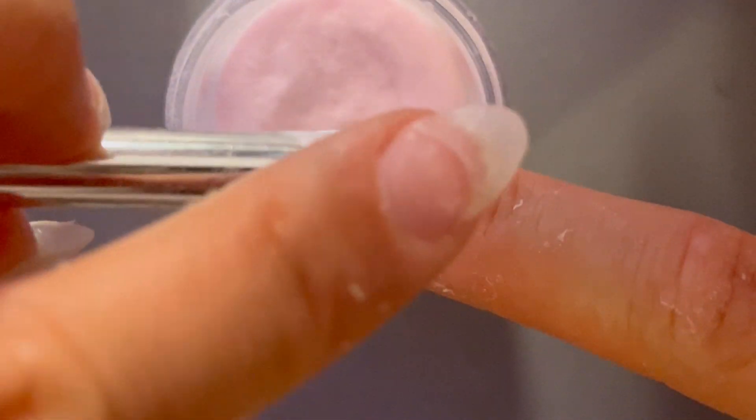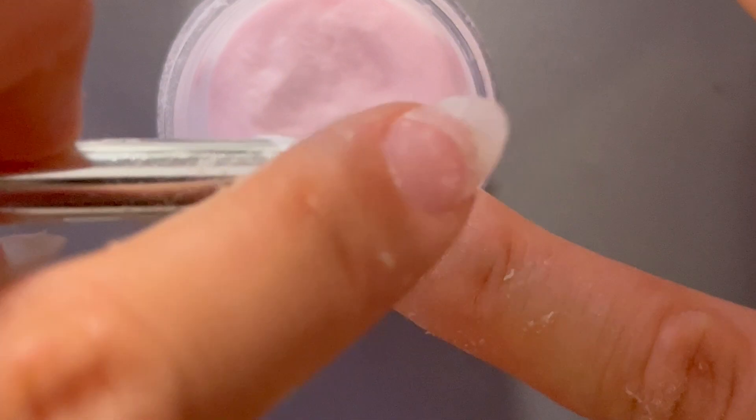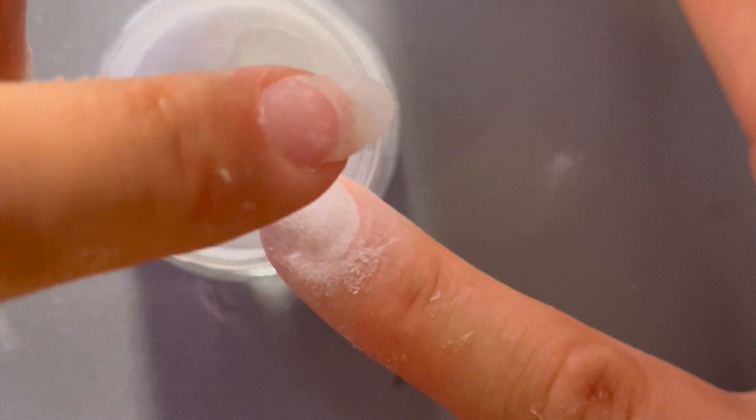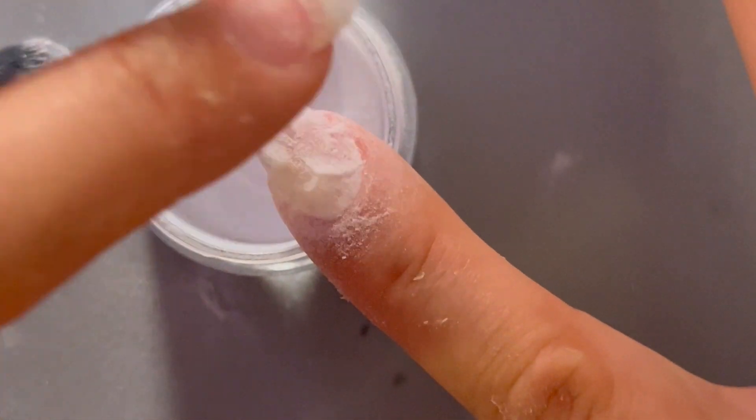Starting with our sheer pink, we're going to gently tap that onto the top part of the nail. Then we're going to grab our white and tap that onto the bottom part of the nail. Then we're going to use our finger and just kind of tap the powder together and then leave it alone.